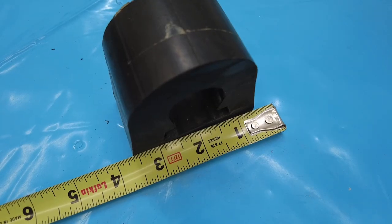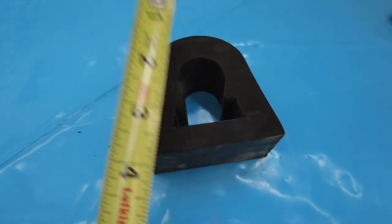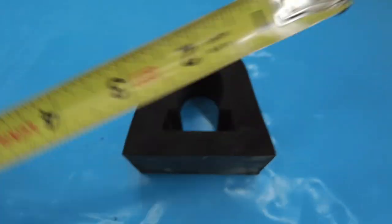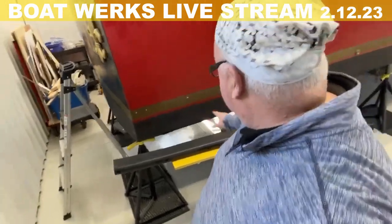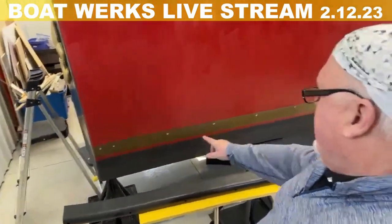You can see here a cross section of the D-section rubber — it's about three inches by three inches. The interior is hollow, and that's the part designed to flex. That is going to be the rub rail that goes on each side. It's only about five feet long and it goes right in here.